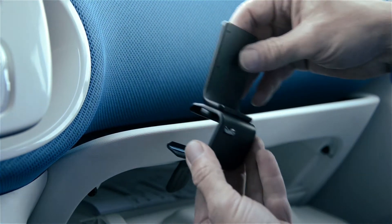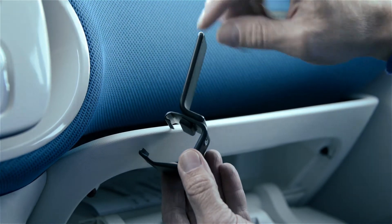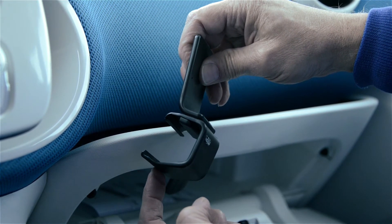Now a little bit about the ProClip — it looks like this. On the back side of the ProClip, there are two attaching edges. On the upper attaching edge, it's a J-shaped angled edge. On the lower side, it's an L-shaped angled edge.